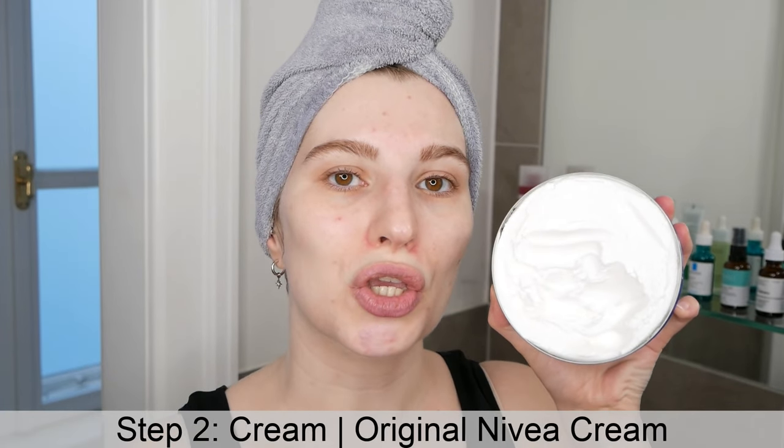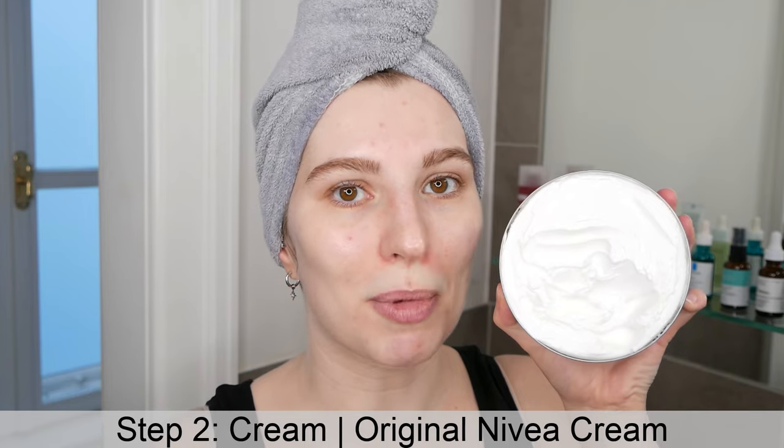Now that the cleansing step is done, you can go ahead and apply the original Nivea cream. This is the same whether you've been in the shower — just pat your body dry and then apply the cream. Since the original Nivea cream is very thick in texture, you only need the tiniest amount; otherwise it can become too thick fairly quickly.